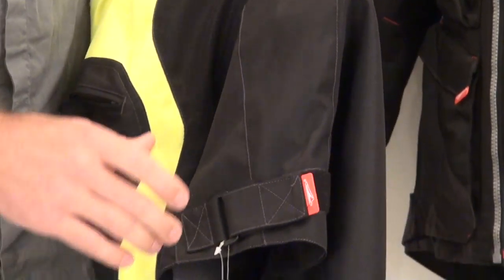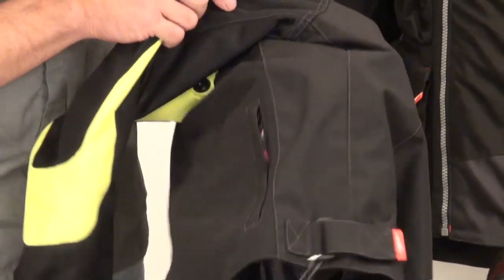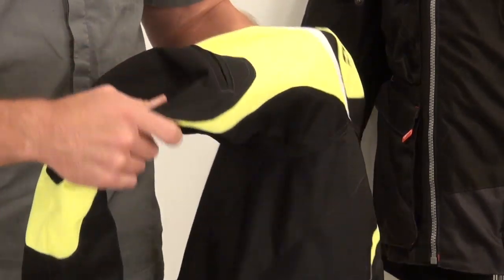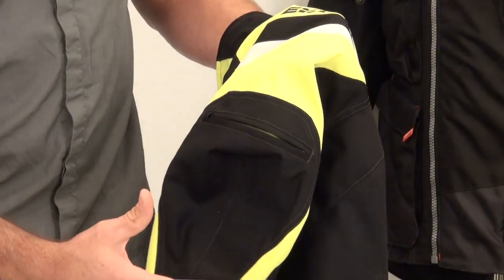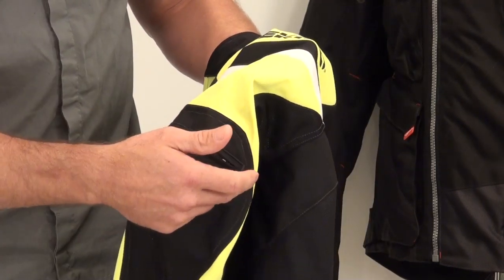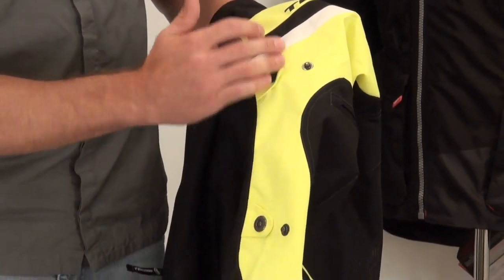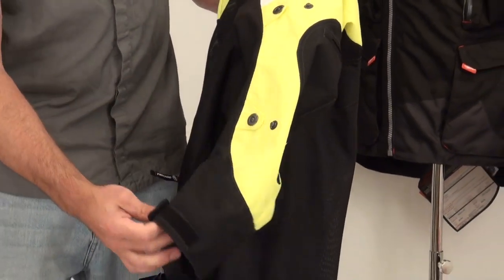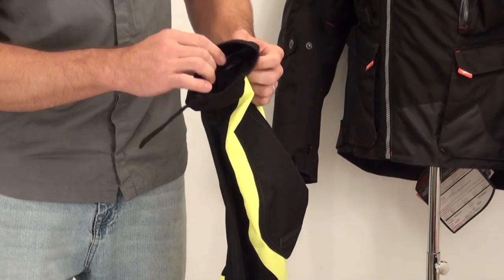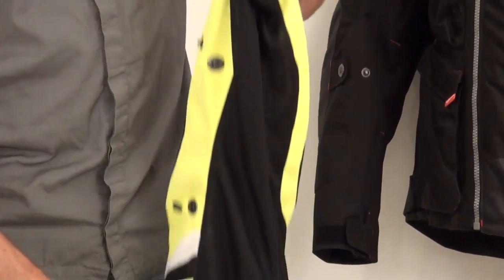Waist adjustment system done with the standard Velcro D-ring style to tidy up the waist if you need to. Zippered storage pockets on the right and left side. The elbow and forearm armor slides right into the armor pocket — just open the zipper and pull it out. Arm adjusters with spring-loaded metal snaps, top and bottom. The cuff adjustment is done in Velcro with plenty of adjustment, and comfort fabric lining so it feels good against your wrist.